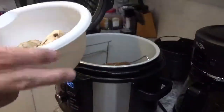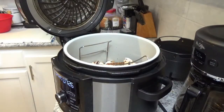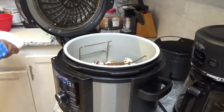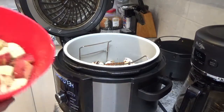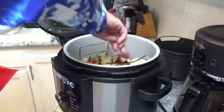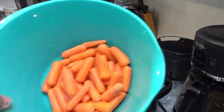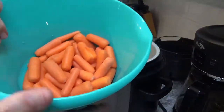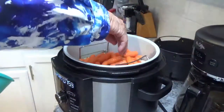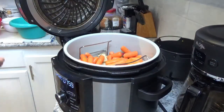Next thing we're going to do is take these white mushrooms — I washed them off — and dump them down in there. You should smell the aroma coming out of there. Now I'm going to take the potatoes we fixed up and dump them down in there too. Then I've got one pound of baby carrots to add. Now it's looking like a plan.